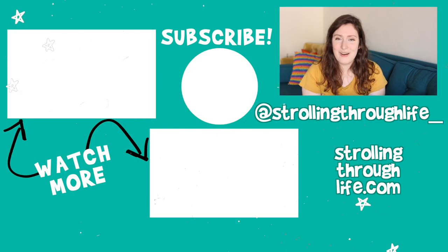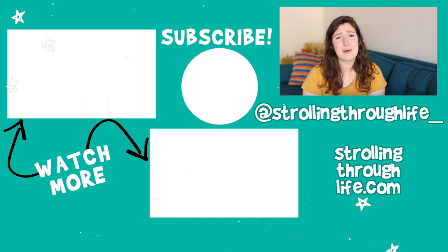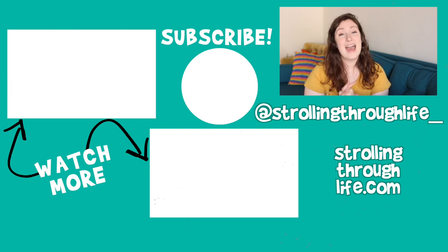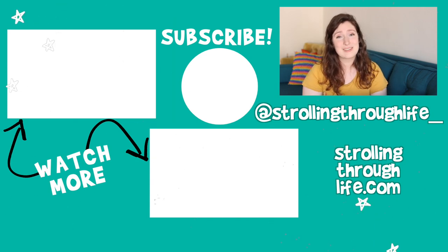I hope you guys liked this video. I'll have my other Leaf Razor reviews on the screen. Just remember, you do not have to be perfect to live sustainably. Make sure to hit that subscribe button if you want to see more videos like this, and give this video a thumbs up if you haven't already. I will see you in my next video — bye!